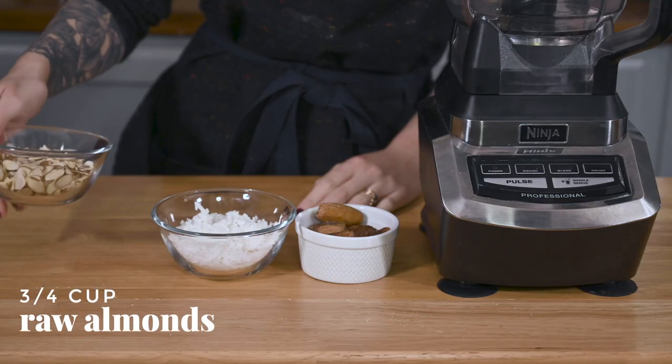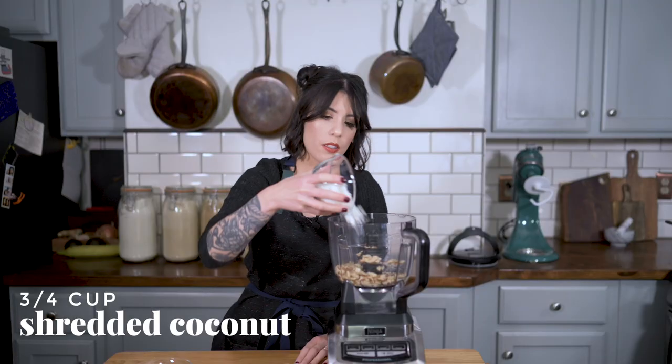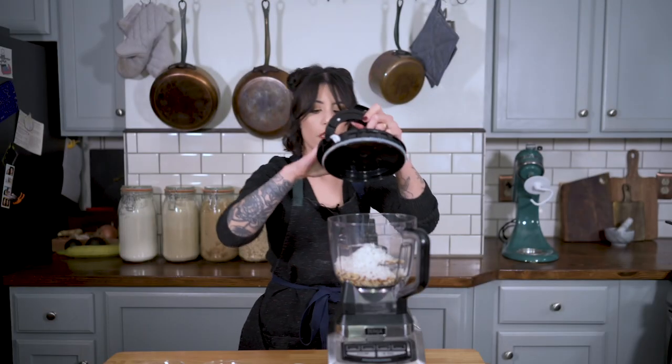So we're going to start by making our base, which is going to be very close to what I made with the cheesecake. So we're going to take almonds and some coconut, salt. I'm going to pulse these.